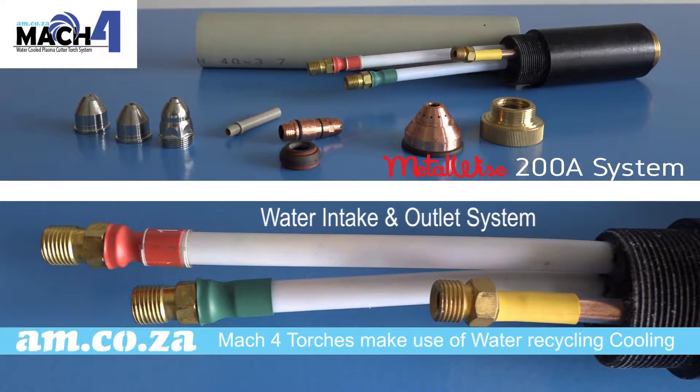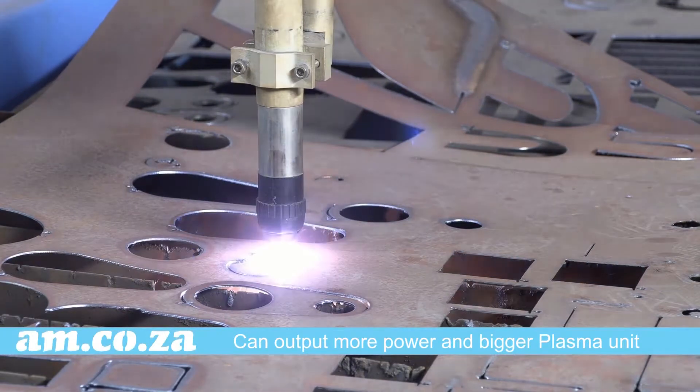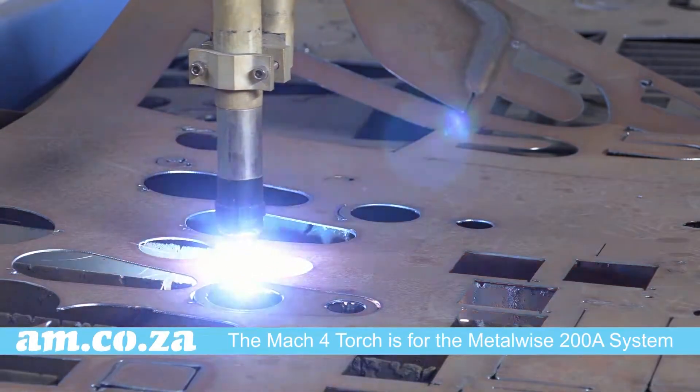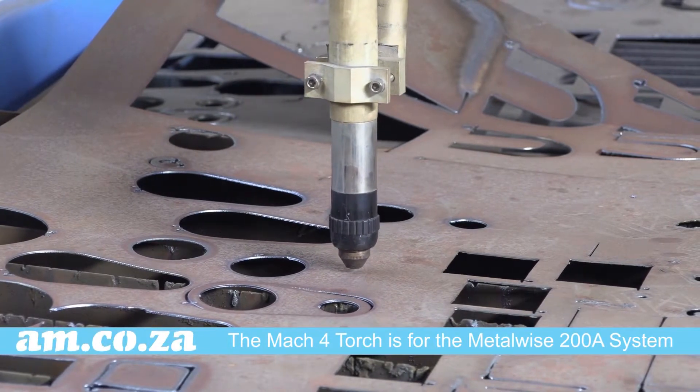The MAC 4 on the other hand makes use of a water intake and outlet resulting in constant water recycling during use. MAC 4 can output more power as a bigger plasma unit and it is the torch for the METALWISE 200 amp system. Of course you can also operate comfortably below 200 amp.